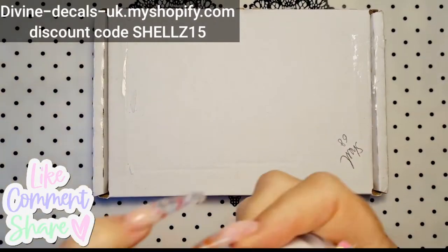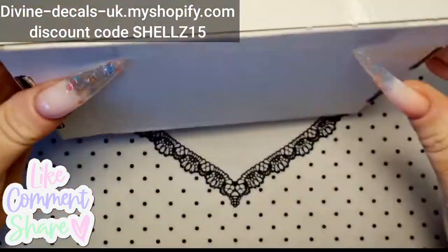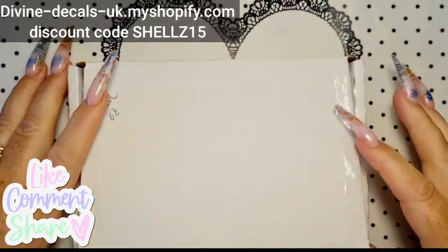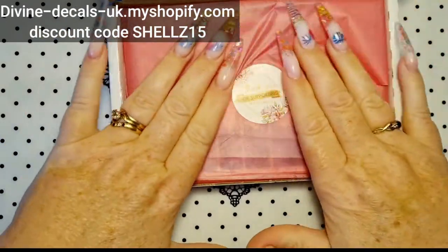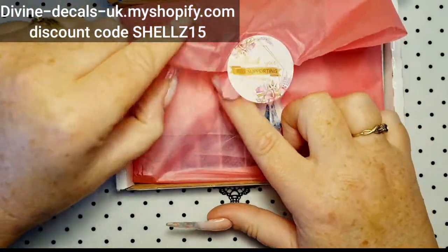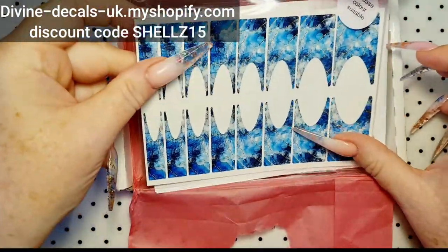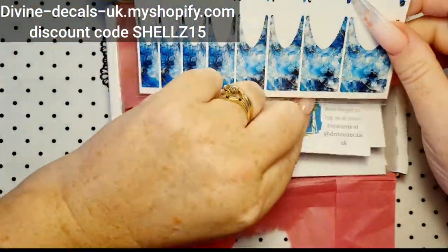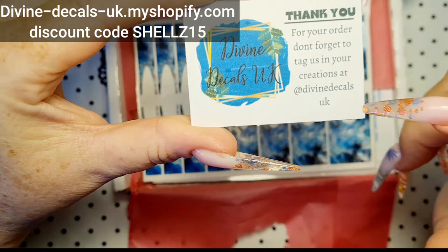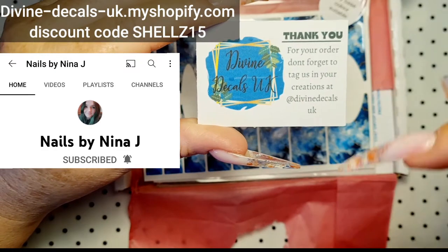Hey everyone, Chelle here, Chelle's Nails. Excuse the rustling — I've just removed the stuffers with my address on. Obviously I don't want you sending me rude things! So these are — let's get Nina's information out first. This is Divine Decals UK, run by the lovely Nina. Nails by Nina is also her. I'll put everything up here and in the description.